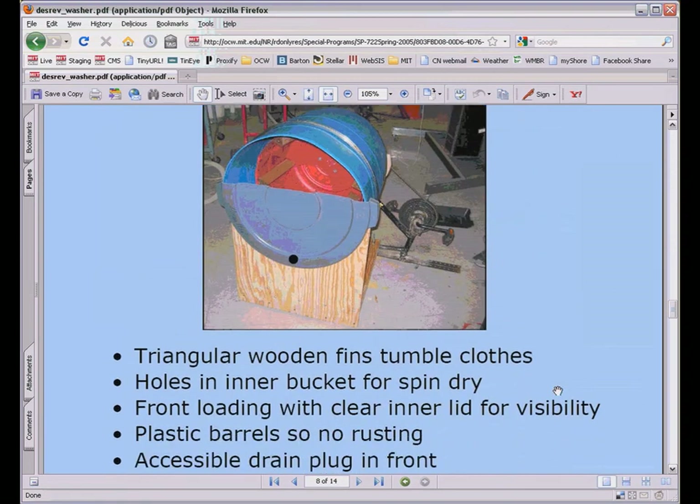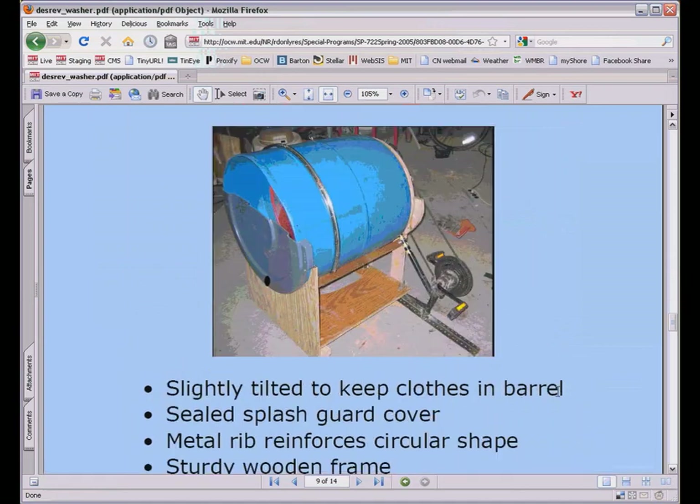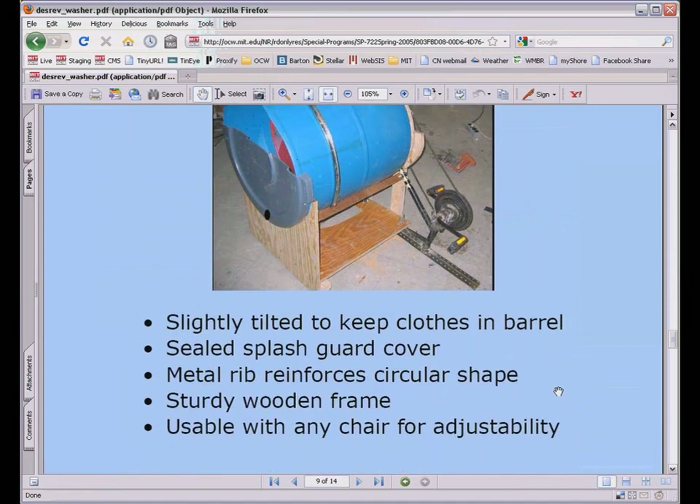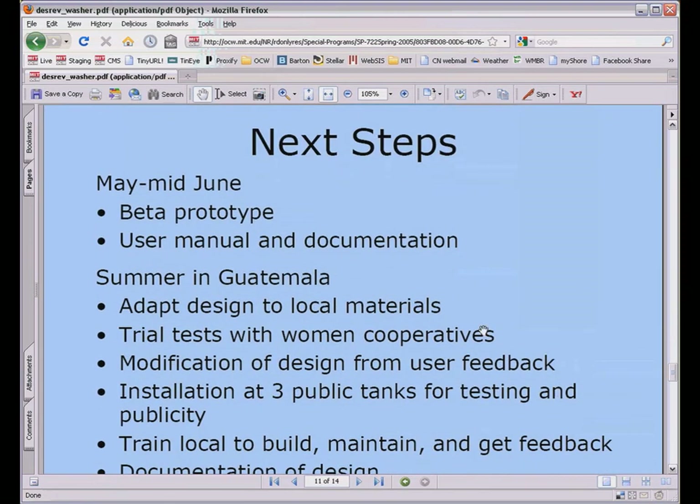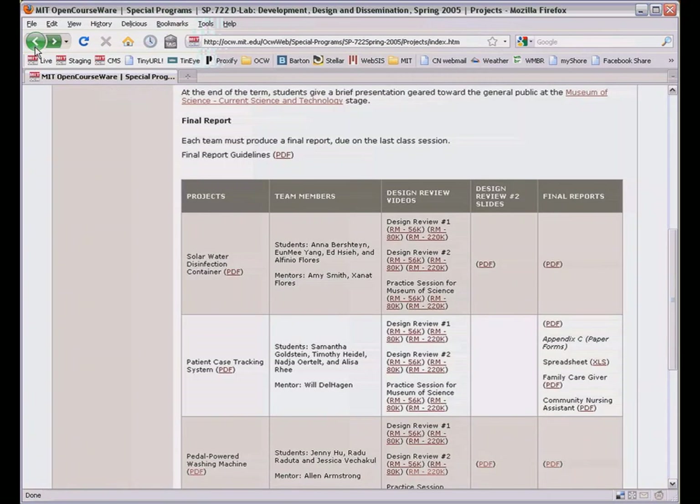So working with two bicycle-based NGOs, Maya Padal in Guatemala and Bikes Not Bombs in Boston, these three students designed and built a prototype pedal-powered washing machine. And after the term ended, the students returned to Guatemala for more testing and refinements.